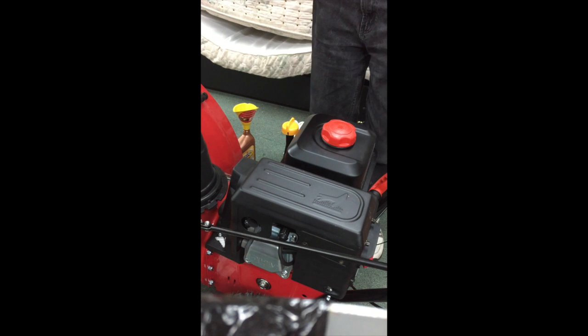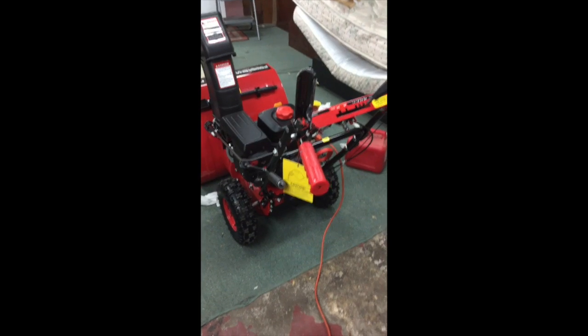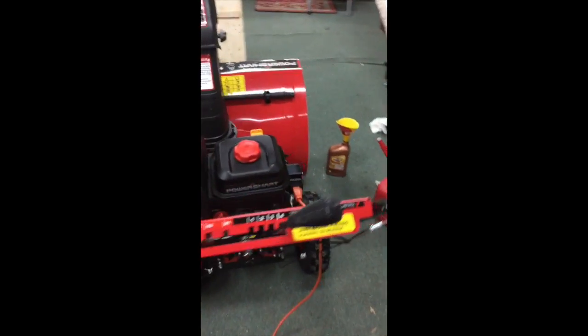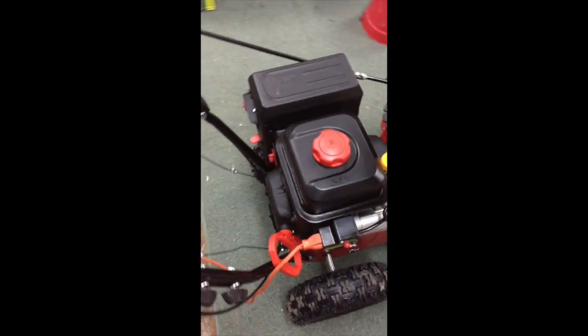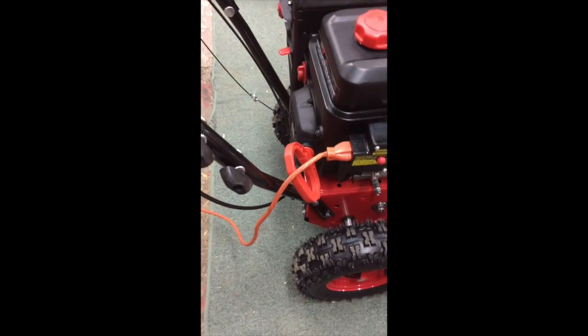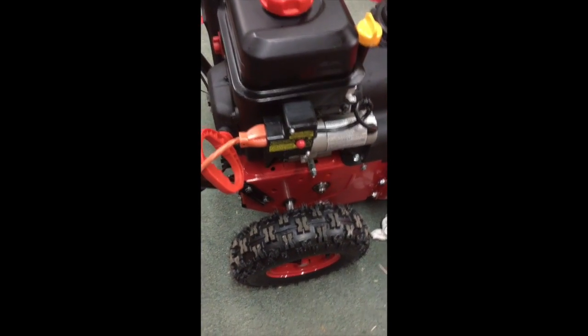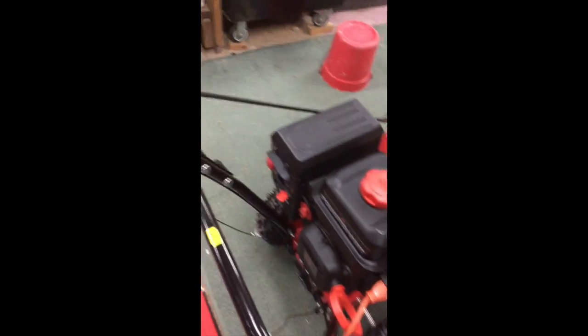We're done with the oil — next we'll fill up with the gas. So this will be a true demo of how this is put together and how easily it starts up. We've got oil, we've got gas, everything's put together. I double checked and snugged everything up, and I plugged in the cord for the electric start. There's the start button.